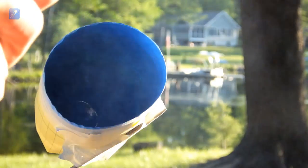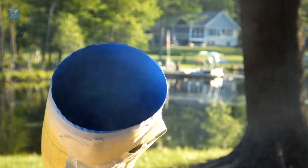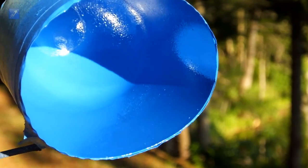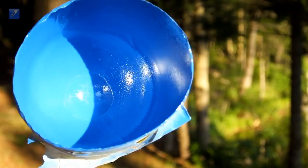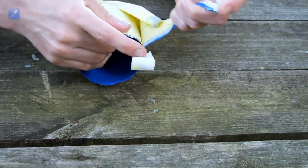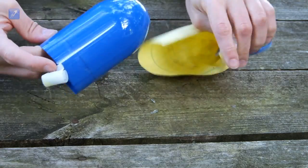Unlike a run on the bottle painted on the outside, a run on the inside will not affect the surface finish at all. The only reason to avoid them with our technique is because they take a long time to dry. Once the paint is dried, you can peel off the masking and reveal the amazing mirror-like finish.